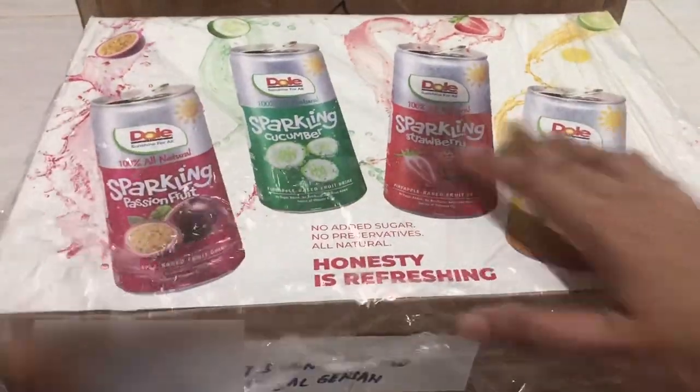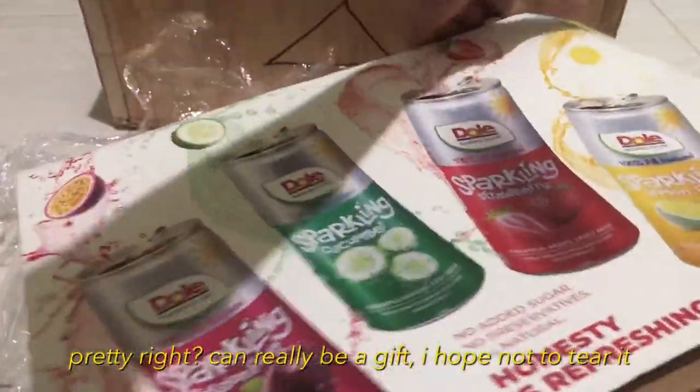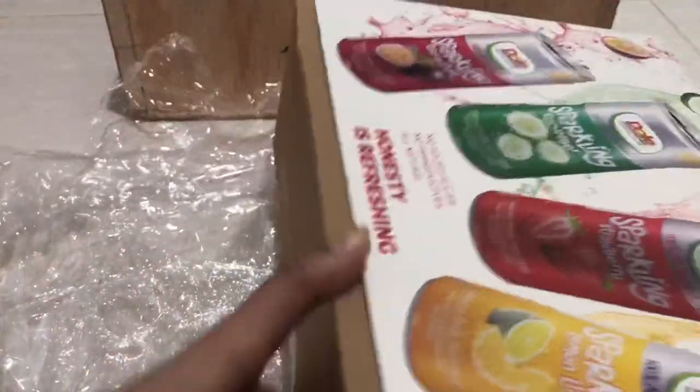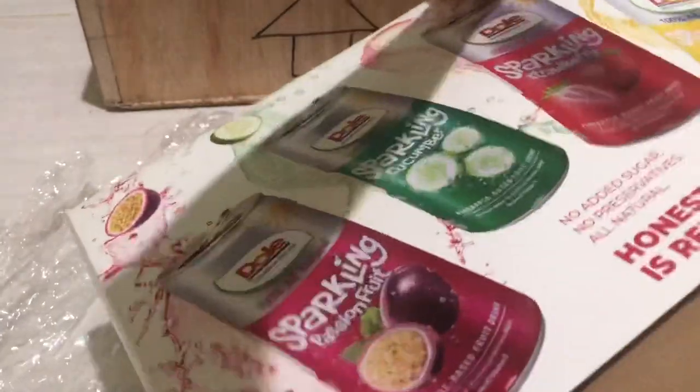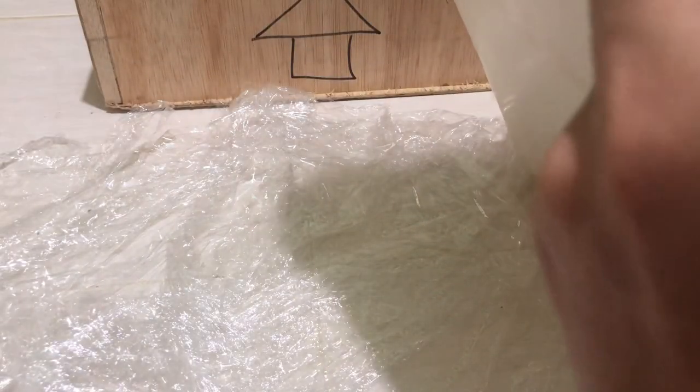Actually it's like wrapped in tissue. We'll just pull this because it covers the whole box. It's really good. Can you open it? I have no choice. I have to tear this one because I don't want to leave it. Sorry!